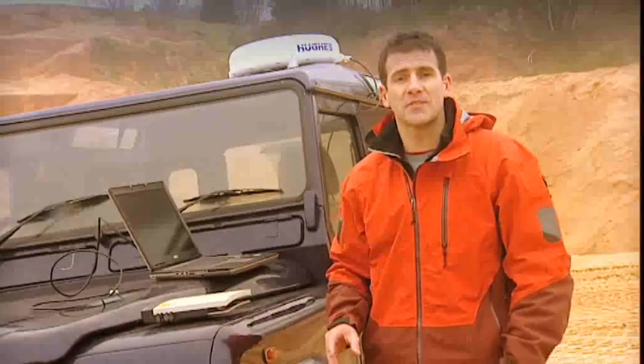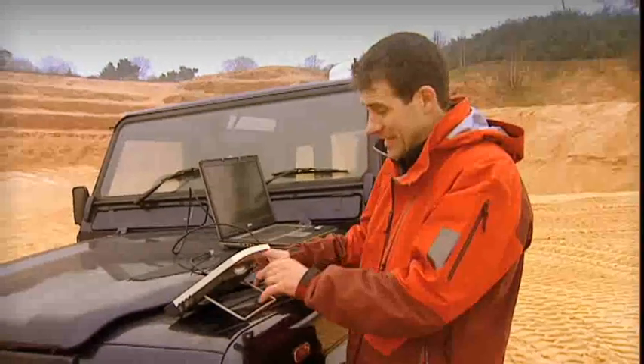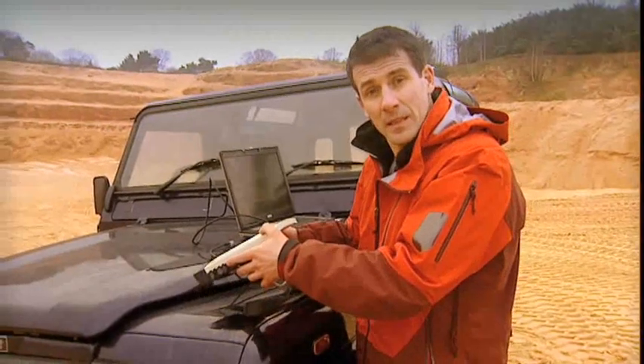Once I've acquired a GPS fix, the next thing is to connect to the Inmarsat network. I'm going to point the BGAN terminal to the satellite which covers my location. There's a small compass on the terminal and a beeping sound which tells me how strong the signal is. The quicker the beeping, the better the signal.